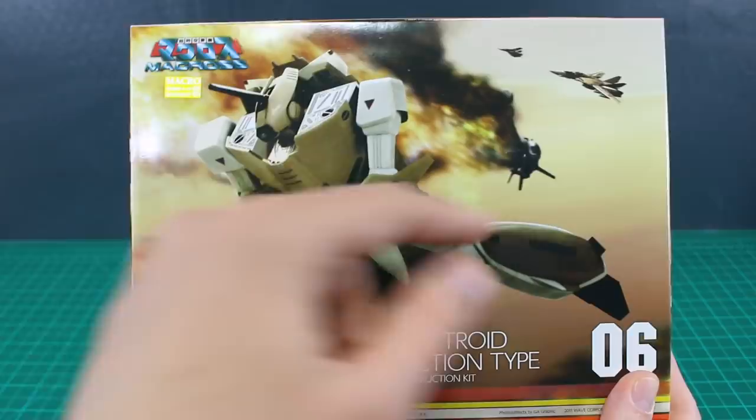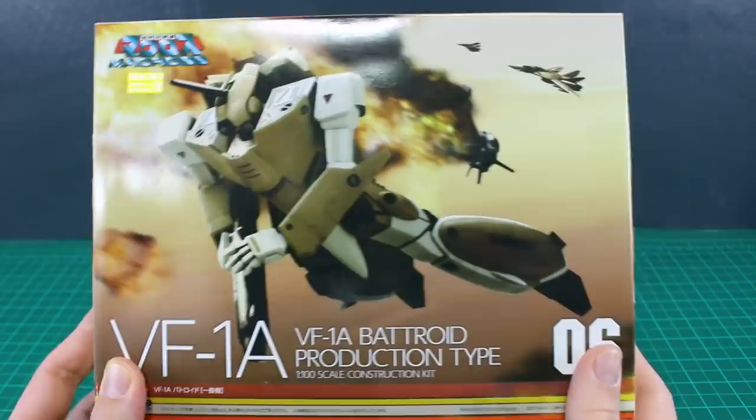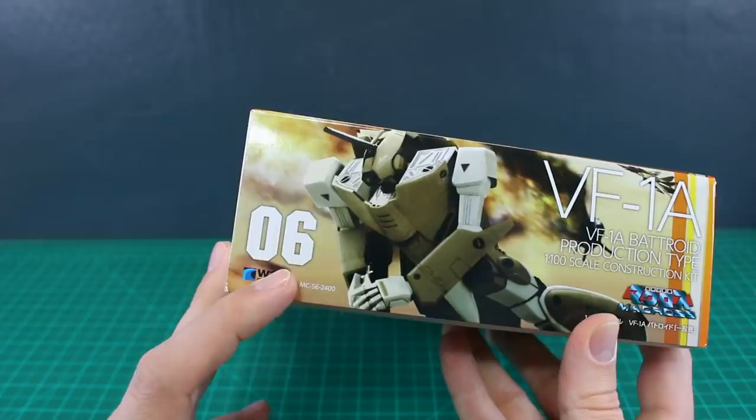This kit builds only in the Batroid form, but it does include parts that will allow you to make it into the Gerwalk form if you also have the fighter version. So basically you need two different kits, and then with the parts included with this one you can make it into the Gerwalk form. This is number six in the line of these kits from Wave.